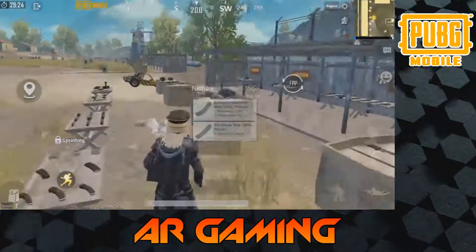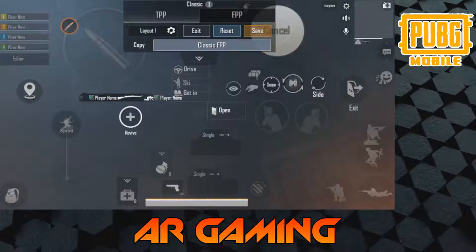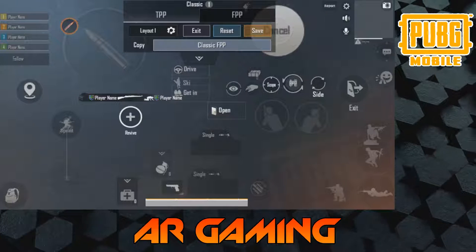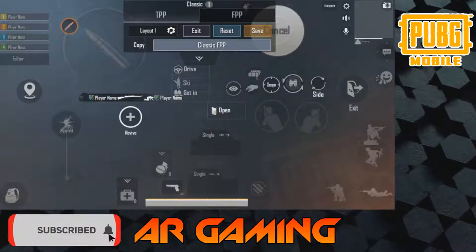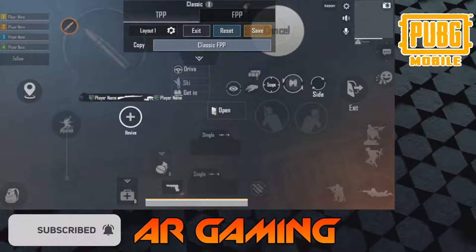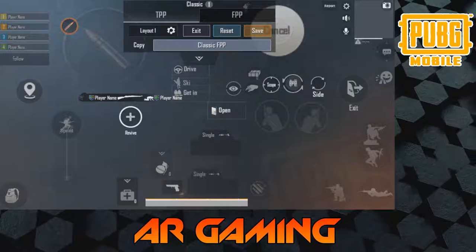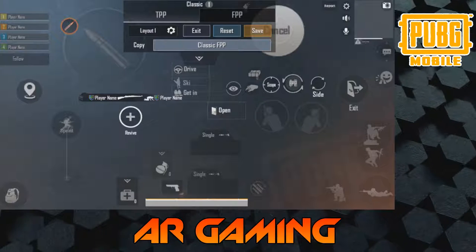I'll actually show you my layout right now. So this is my button layout. As you can see, I have lots of things everywhere. You can copy the layout if you want, just not the sensitivities. This layout is specifically made for me using full gyro, moving my phone around all over the place to aim. You can see I have my fire button in the top left and my scope button on the top right, and on top of it is the cancel button.